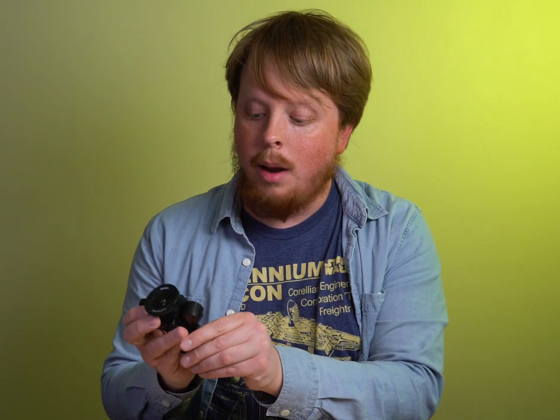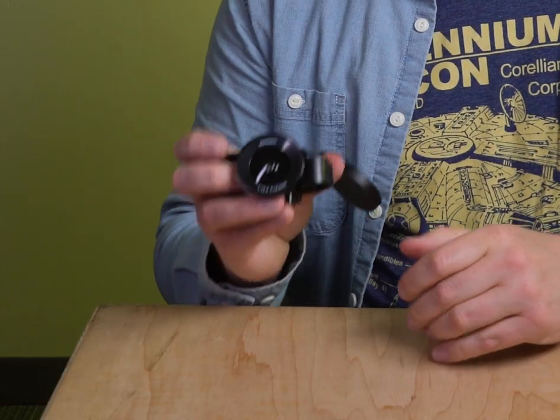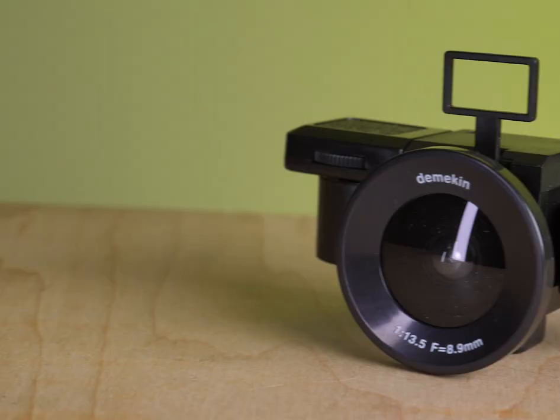The other nice thing about this camera is it has a lens cap. So if you're traveling with it and you want to protect the lens, you just pop that on and the lens cap stays attached to the camera, so it's always handily right there whenever you need it. Really handy to have.